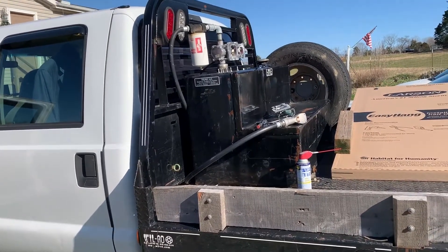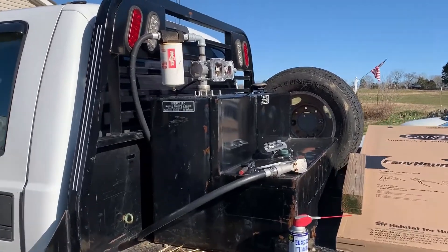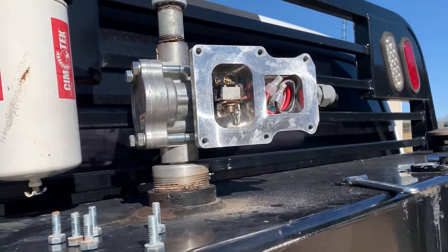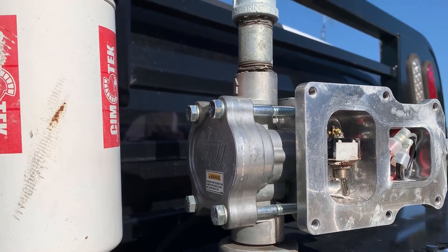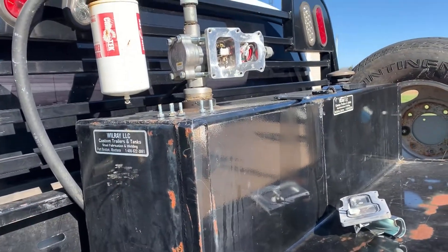The situation with my Power Stroke truck — one-ton F-350 — the auxiliary fuel tank pump will not turn on. Here is what the switch looks like inside of this electric fuel pump, and I'm going to show you what I'm going to do.